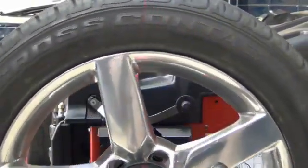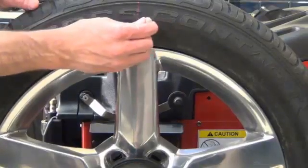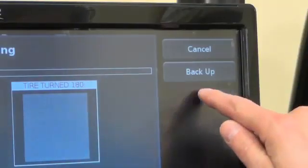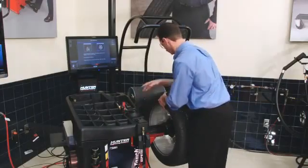The assembly will servo 180 degrees. Mark a V at top dead center, then press OK. Now, remove the wheel assembly from the balancer.